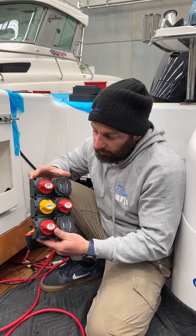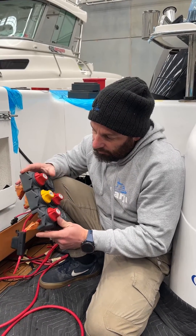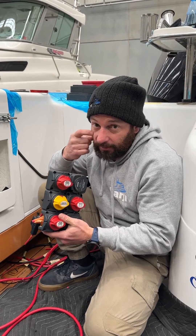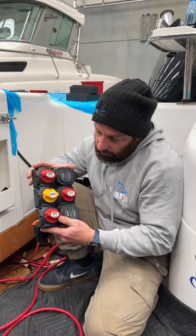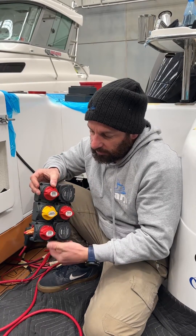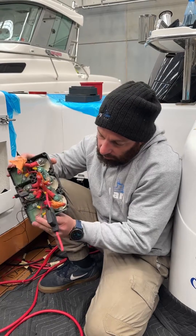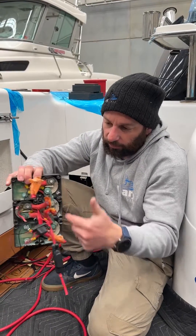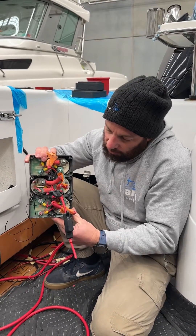Morning everyone. Just wanted to give you a really quick look at what we're dealing with here when we talk about green death and corrosion on the boats that we do rewires on. This is a nice BEP battery cluster. Unfortunately it was exposed to a lot of saltwater. You can see here cables were severely kinked, and you can see all the green death on the back of the battery switches.